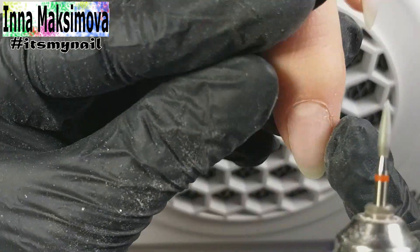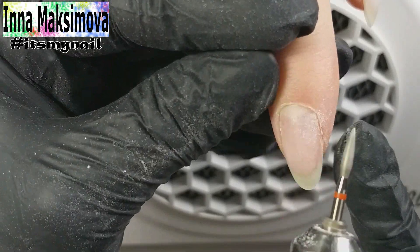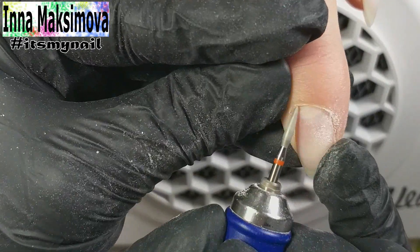I work carefully cleaning the pterygium from under the cuticle pocket. I work at the speed of 10 to 12 thousand revolutions for security reasons, so as not to injure the client.